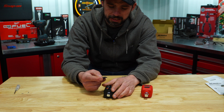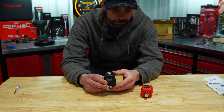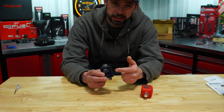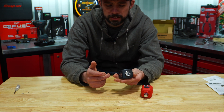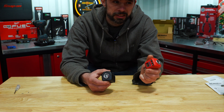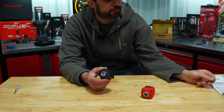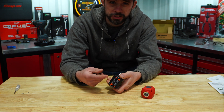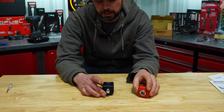If you have a Harbor Freight nearby, I'm going to recommend the Quinn. It seems pretty accurate and is half the price compared to the ACDelco right now. The big deal to me is the batteries — this is something you might not use that often. It sits in the toolbox and when you go to use it the batteries might be dead. With the ACDelco's CR2032s, unless you carry those batteries at home, you'll have to run to the store. With the Quinn, you've probably got a package of AAAs laying around somewhere.